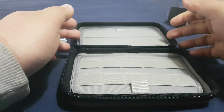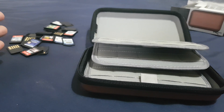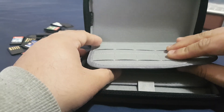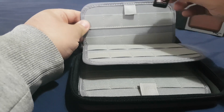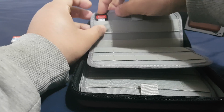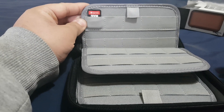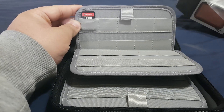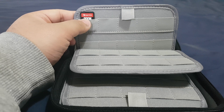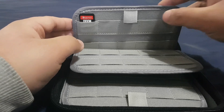There are many spaces, so I'm gonna put all of my game cartridges inside this case. You can see it fits perfectly fine. You can see the name on the cartridge — it doesn't go all the way in, which is good, because if it went all the way in you couldn't see the name of the game. I think that's really good.